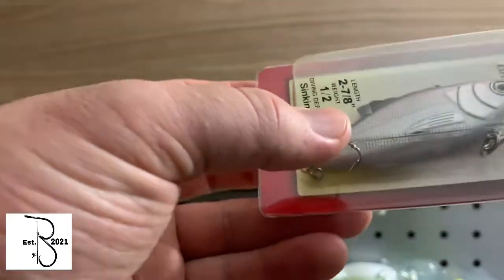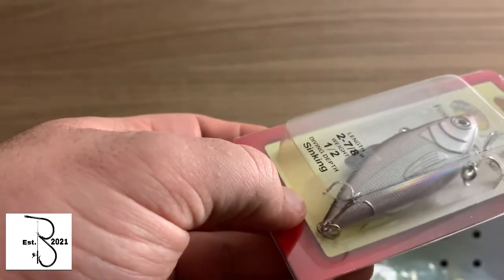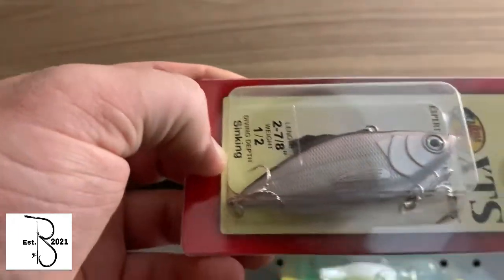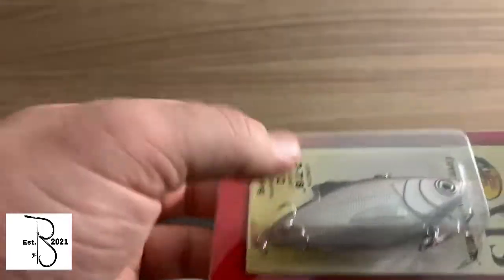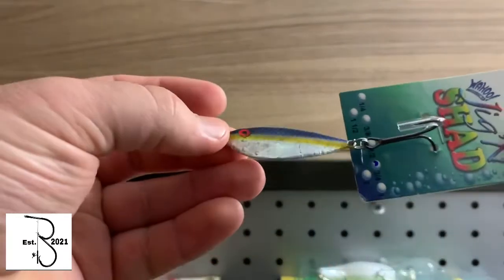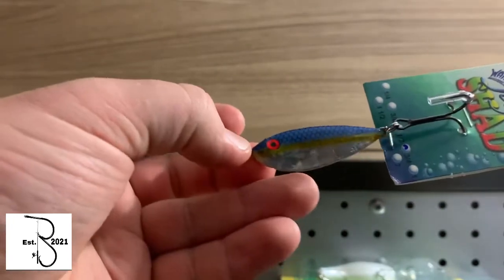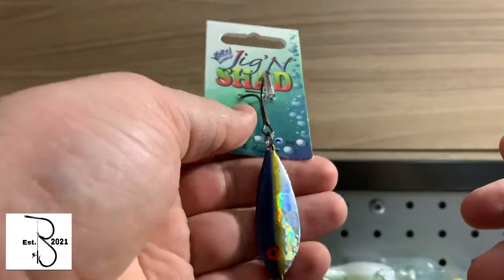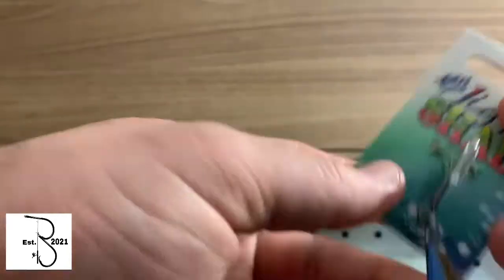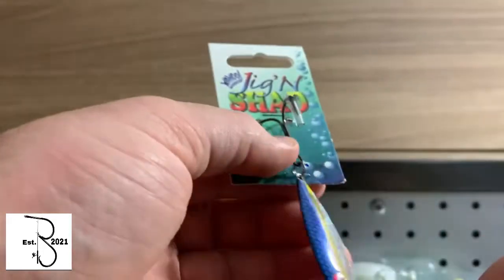The next one is another lipless crankbait. This one weighs about a half ounce. It's a diving depth sinking bait, so it's like mid-water. Same color as the other one, but it's a lipless crankbait — that one might be good. And this one looks really interesting to me — I was like, dang, that looks pretty cool. Maybe it's kind of a spoon almost, but it's a jig and shad with a little blue and yellow color to it. I want to try that and see what I can do with it.